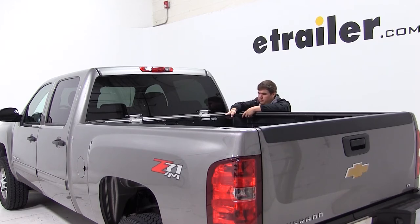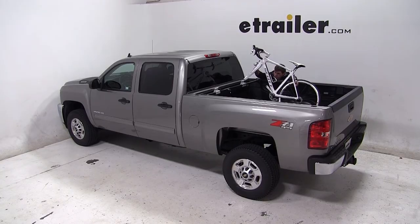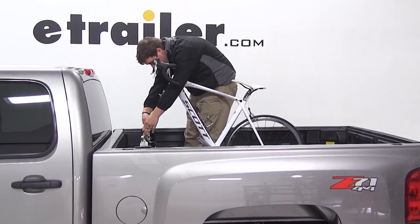Now with everything secured and tightened down, we're ready to load up our bike. We'll go ahead and make sure that our skewer is loose and then we'll place our bike onto our truck bed. We'll slide the forks onto the skewer and tighten it down.